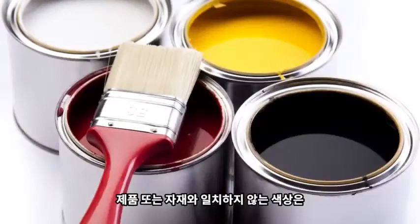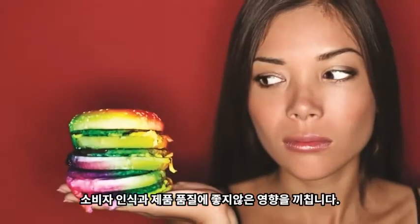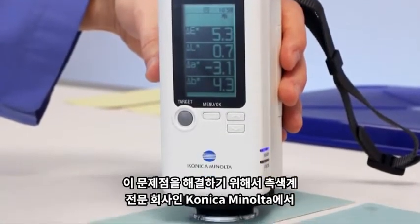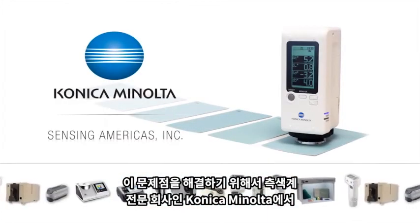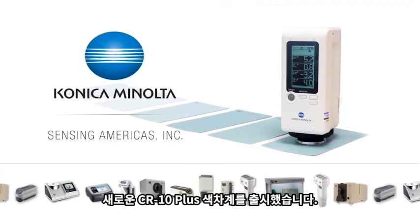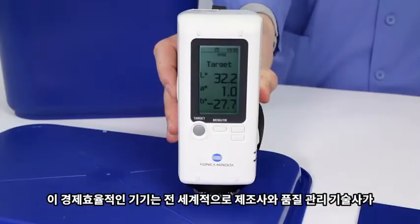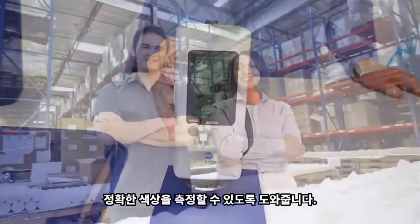Products and materials with inconsistent color negatively affect consumer perception and product quality. To meet this challenge, Konica Minolta Sensing, the leading manufacturer of color measurement instruments, offers the new CR10 Plus Color Reader. This cost-effective technology helps manufacturers and quality assurance professionals worldwide ensure consistent color.